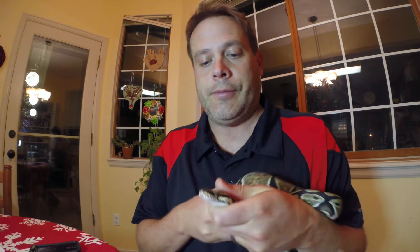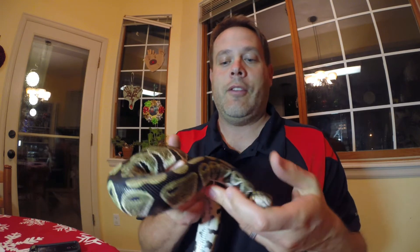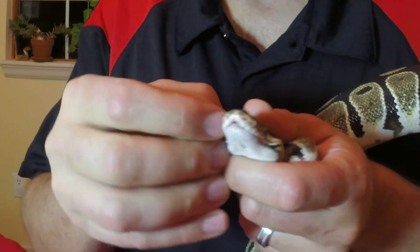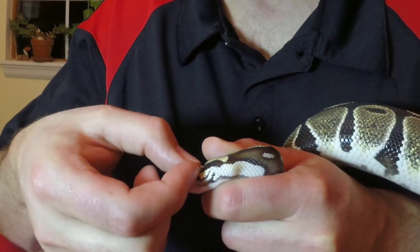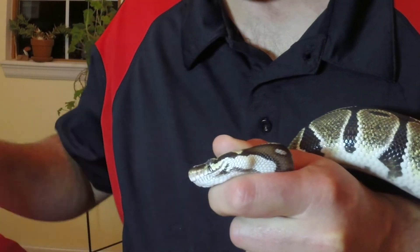Now this is a ball python. They're from Africa and they're a pretty neat snake in terms of their defensive behaviors. They'll ball up and hide their head in the middle so that a predator can't get to their head. But right now, what I'm going to do is try and get this eye covering and get it off its head.